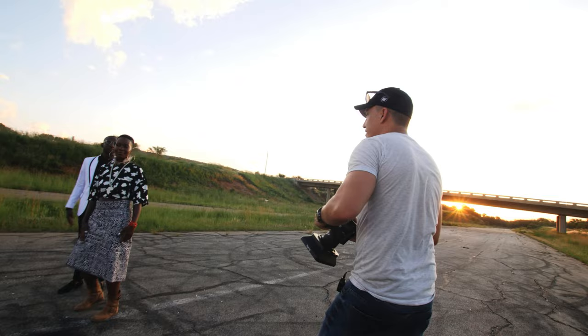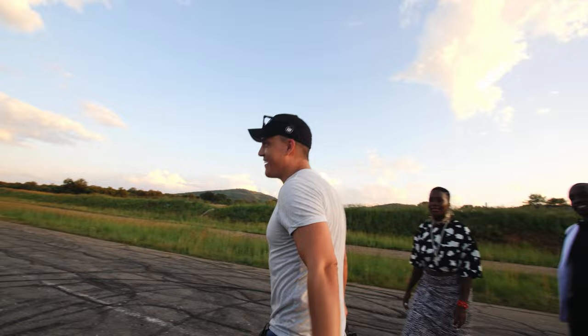It's a wrap. Let's go get some shots in the studio. Here we go. I'm sweating.